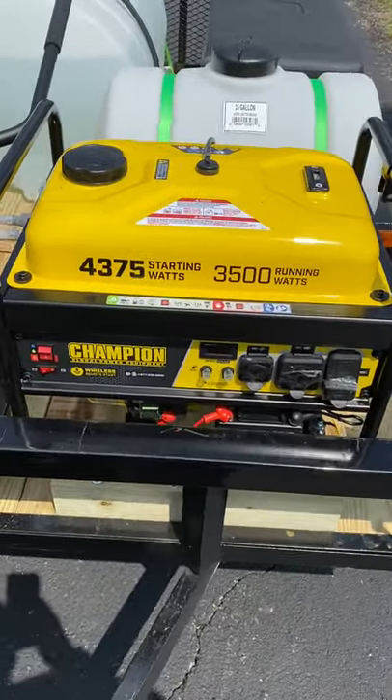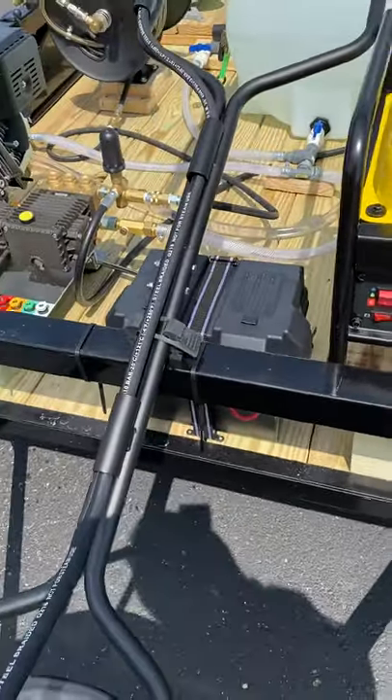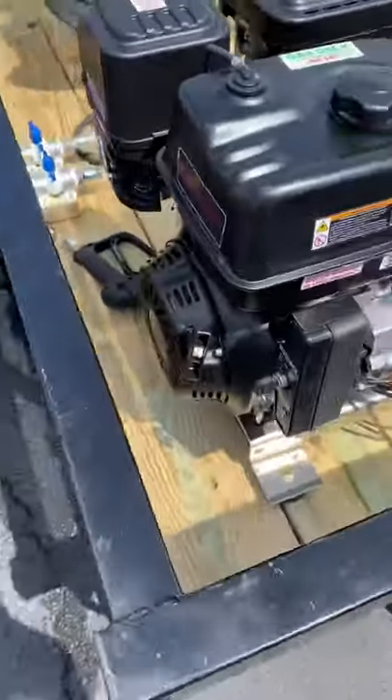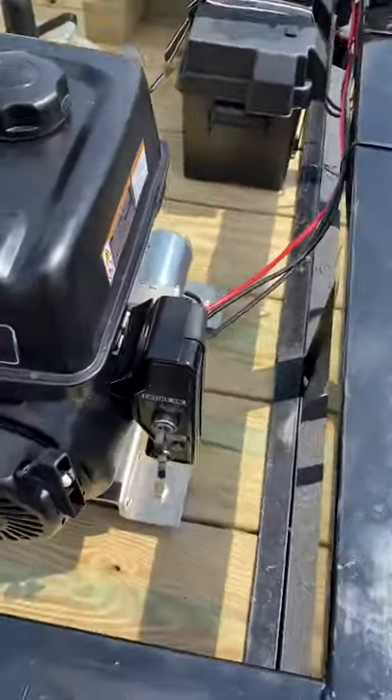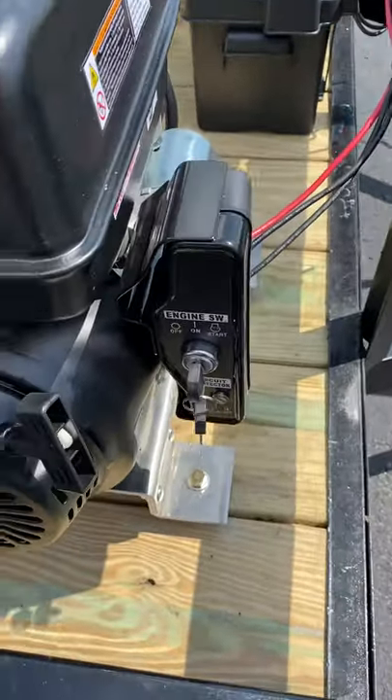The generator has a wireless remote starter, or it's got a pull cord on it. You can also start it by the key, so you don't have to pull any cords unless you absolutely have to.